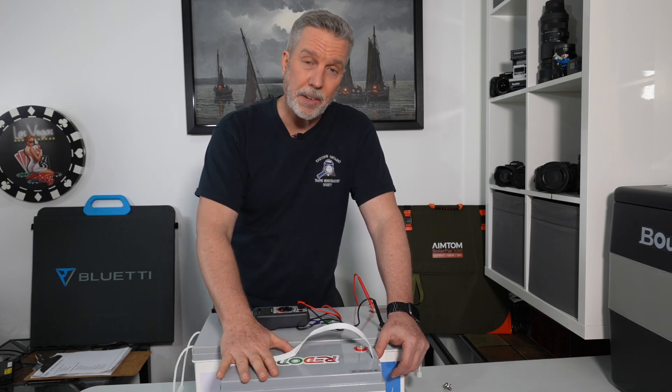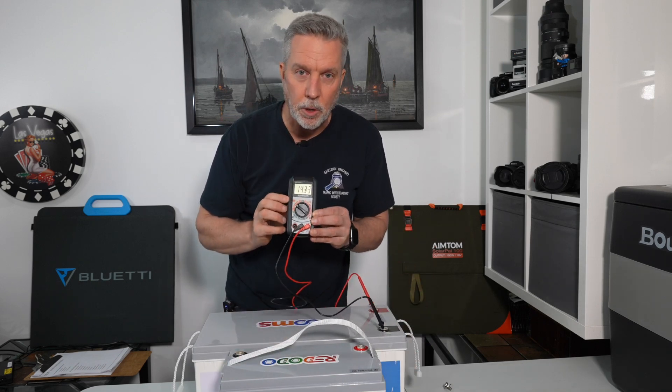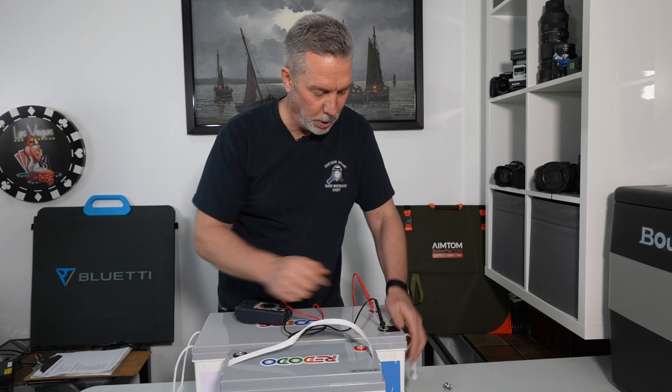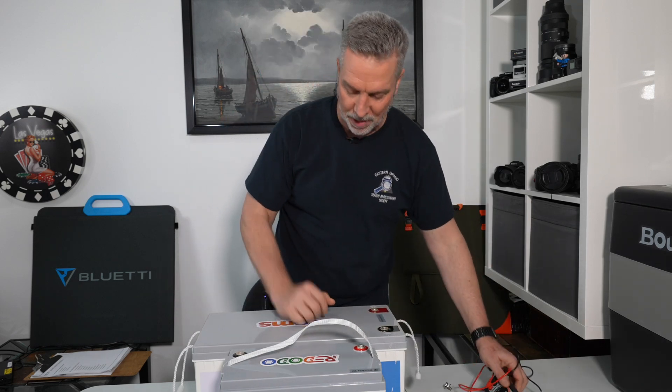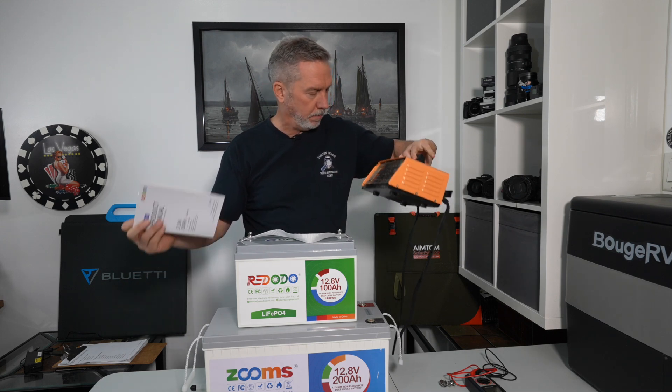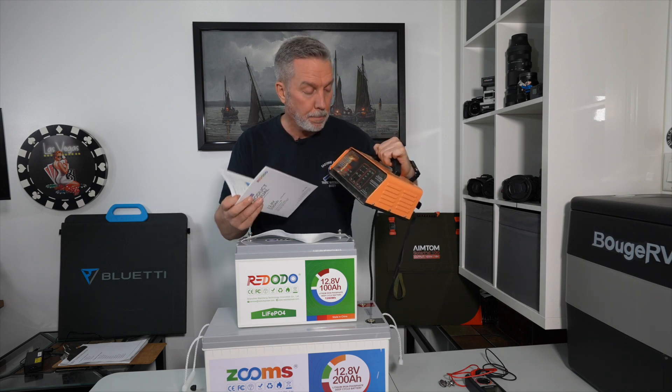You'll save yourself a ton of money going lithium iron phosphate. I was surprised my 200 amp hour is still showing 14.33 volts after not being charged for a week — that goes to show the quality of the cells inside these Zooms/Ridodo batteries. Now I'm going to charge the 100 amp hour fully and then discharge it to see how many amp hours I get. Looking through the manual, here's the charger I used for my 200 amp hour — a smart charger that starts at 4 amps and goes up to 25 amps.